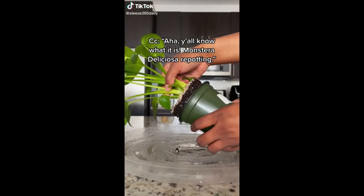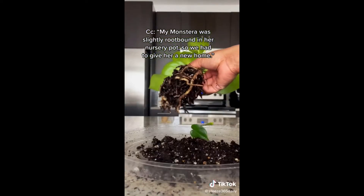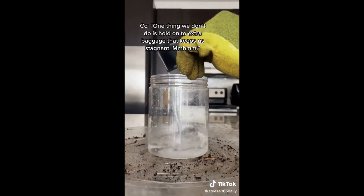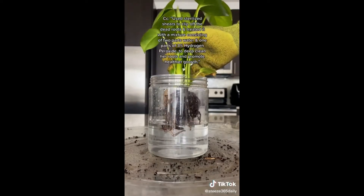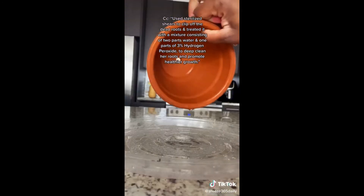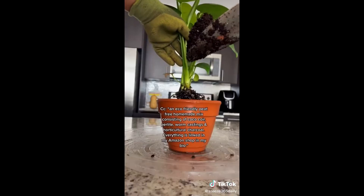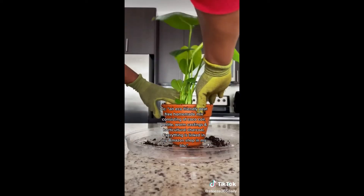Monstera Deliciosa repotting time. My Monstera was slightly root bound in her nursery pot, so we had to give her a new home. I loosened her root ball to find that she had a little bit of root rot. I used sterilized shears to clip off the dead roots and treated it with a mixture of two parts water and 1.3% hydrogen peroxide to deep clean the roots and promote healthier growth. I then grabbed a two-inches-bigger pre-soaked terracotta pot and an eco-friendly peat-free homemade mix consisting of coco coir, perlite, worm castings, and horticultural charcoal.